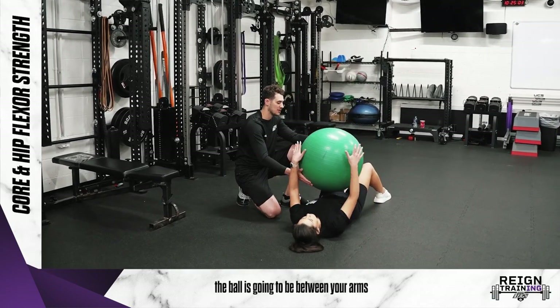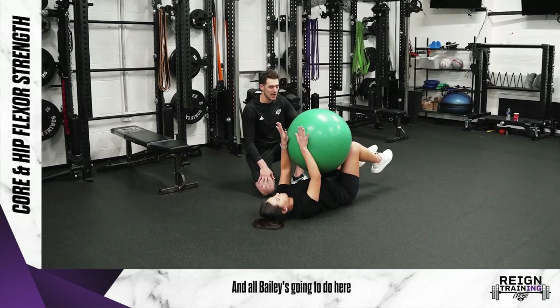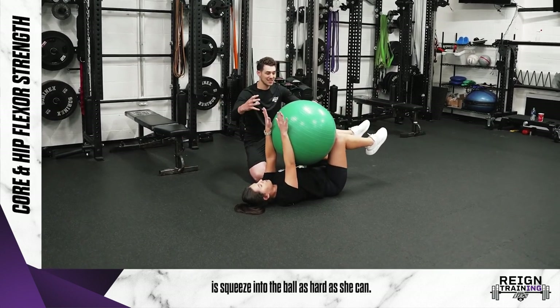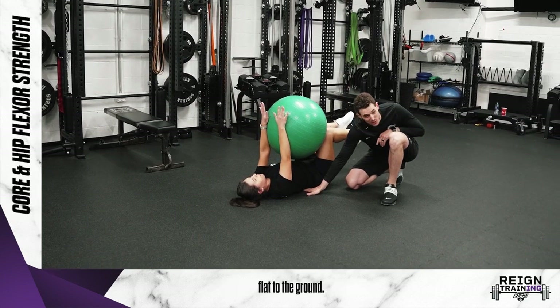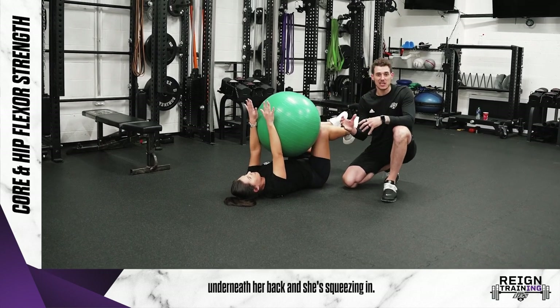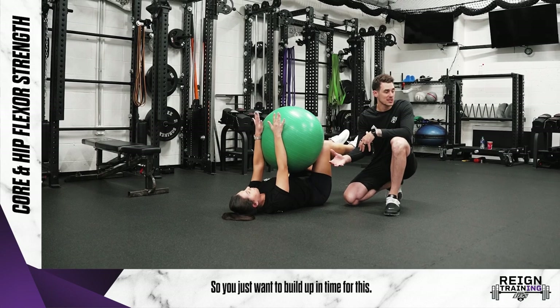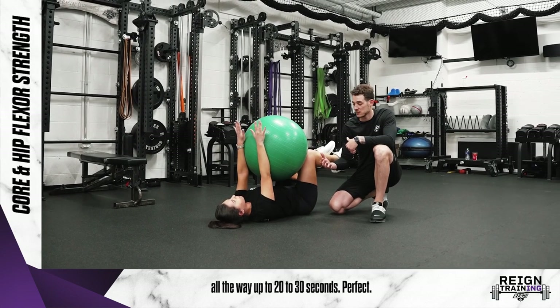Right here, the ball is going to be between your arms and legs. Legs are going to come up in the air, and all Bailey's going to do is squeeze into the ball as hard as she can. As she's doing it, she's focusing on pulling her low back flat to the ground so I can't even slide my hand underneath her back. You just want to build up in time for this — first start with two, three second squeezes and build all the way up to 20 to 30 seconds.